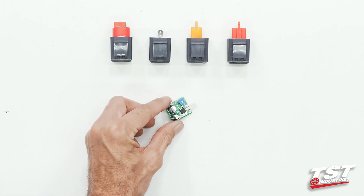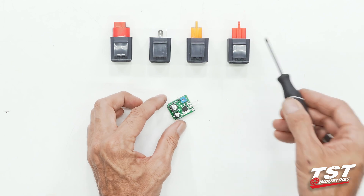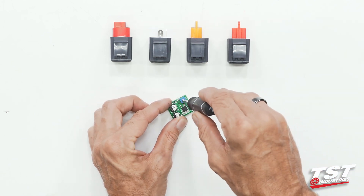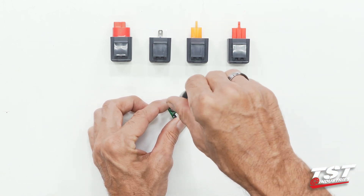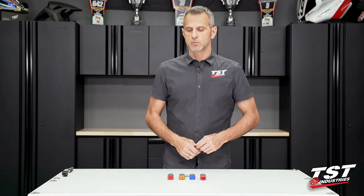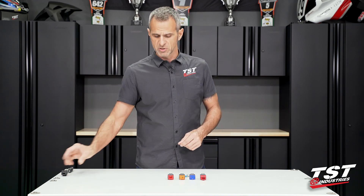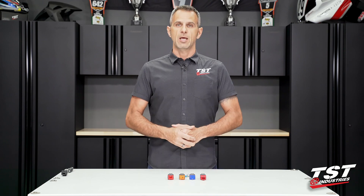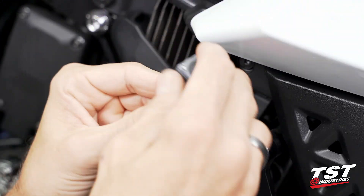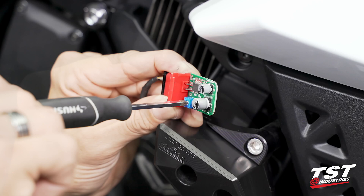In addition to plug-and-play ability and easy installation, we do also have adjustability built into this relay. If you strip off the gray cap, you'll be able to adjust the flash rate and fine-tune it to your liking — faster or slower. It does arrive to you preset to 85 cycles per minute, like the OEM systems. If you feel the need to change that, you have that capability just by following those steps.